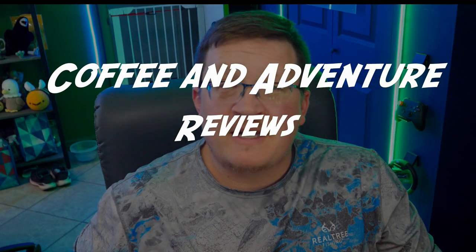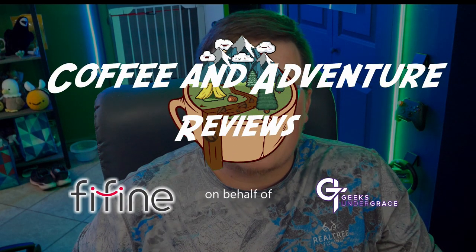With that journey comes the quest for equipment. While many of us are susceptible to the allure of high-end electronics, it's unreasonable to spend several hundred dollars for a good microphone and mixer. Enter Fifine, a fantastic lesser well-known audio peripherals company. With the Ampligame AM8 microphone and an SC3 mixer, content creators can get access to quality production gear without having to put too many dents in their wallet. And it comes with plenty of RGB too if you want it. On behalf of Geeks Under Grace, I'm Joe with Coffee and Adventure, and this is the review of the Fifine AM8 microphone and SC3 mixer.